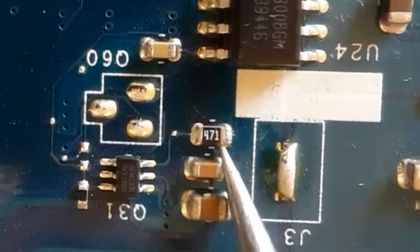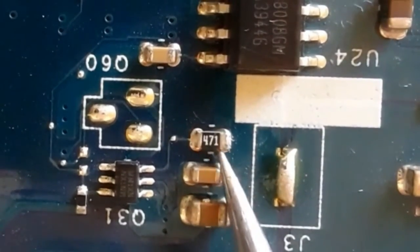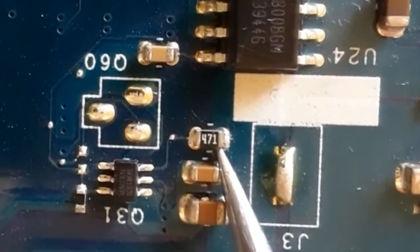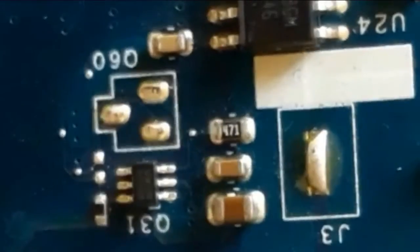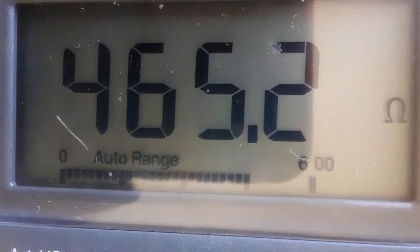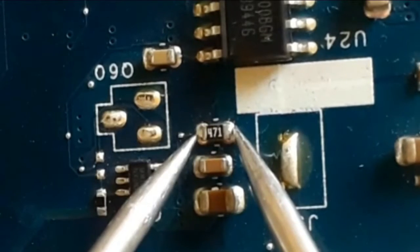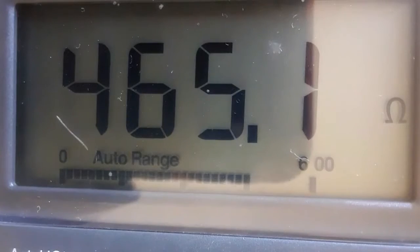Let's check this resistor. We have code 471 — the multiplier is 1, so this means 470 ohms. Let's check. As you can see, we have 465.1, which means 470 ohms. So this is a good resistor.